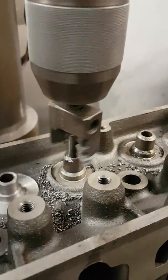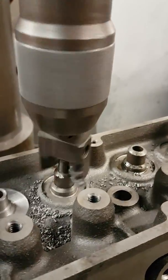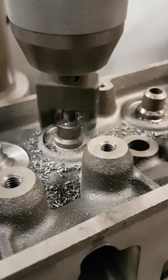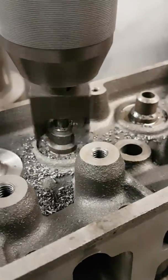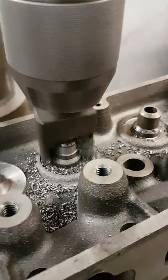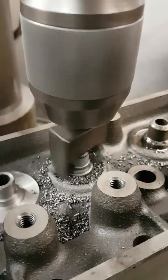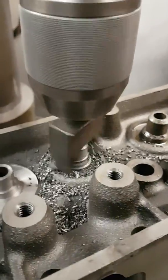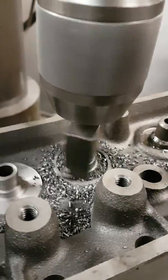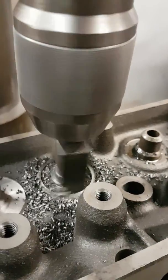We go fairly easy on the cut because it's cutting about four or five different diameters as the cutter goes down. It'll reduce the length of the guide and machine the boss for the fit of the seal. It'll machine the inner landing for the inner spring or the larger double inner spring, then it'll start to machine the outer landing for the outer double spring.